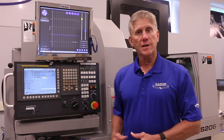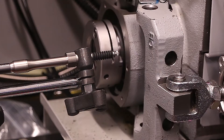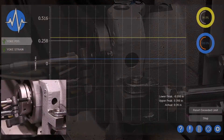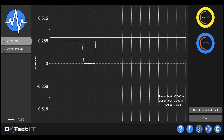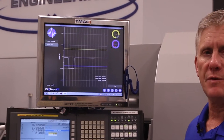Now we're going to show you the application. This yoke has a certain amount of movement to it that we have to make sure it positions within a certain tolerance. Here the sensor is actually measuring the position of the yoke. As we actuate the yoke you can see that the sensor is measuring how far the yoke moves each time. In this particular case the yoke is within the boundaries or tolerances that we've specified.